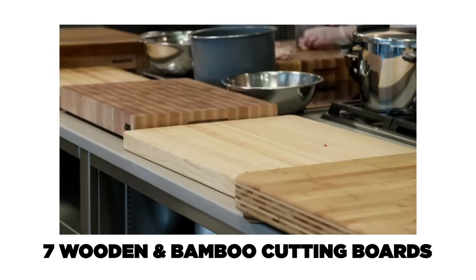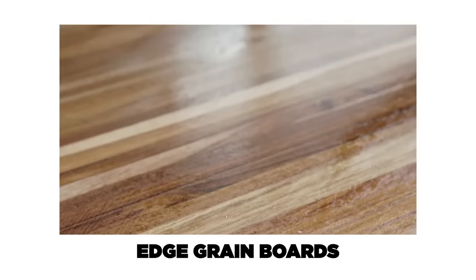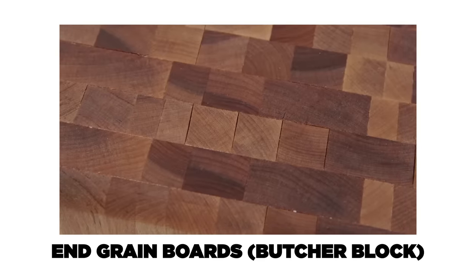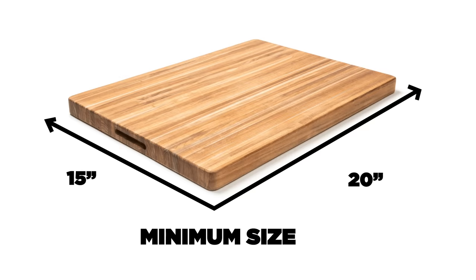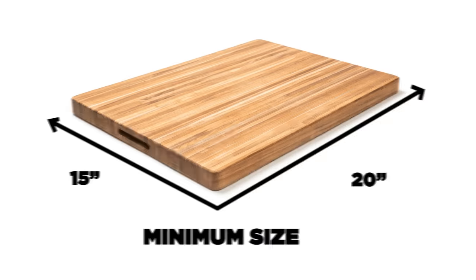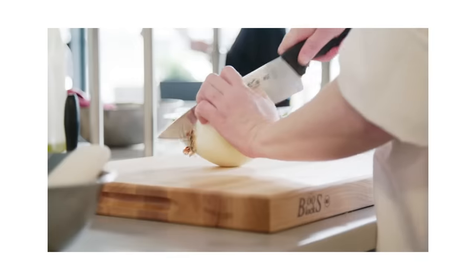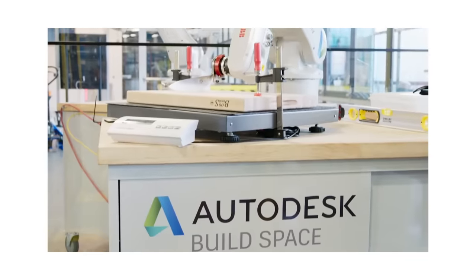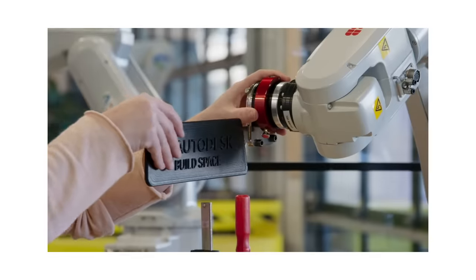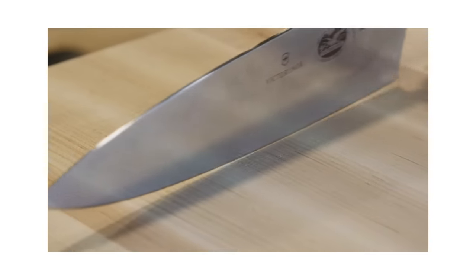We tested seven wooden and bamboo heavy-duty cutting boards. There are both end and edge grain boards. Edge grain is where the pieces are laid the long way. End grain is where they're standing up, which people often call butcher block. We set a minimum size of 15 by 20 inches because we think that's the minimum size you should have for an all-purpose cutting board in your kitchen. They were priced from about $85 to about $250. We put them through all kinds of kitchen tests, but we also sent them to Autodesk. They used a robot arm with a brand new knife, using the same amount of force and cut 5,000 times on each board.